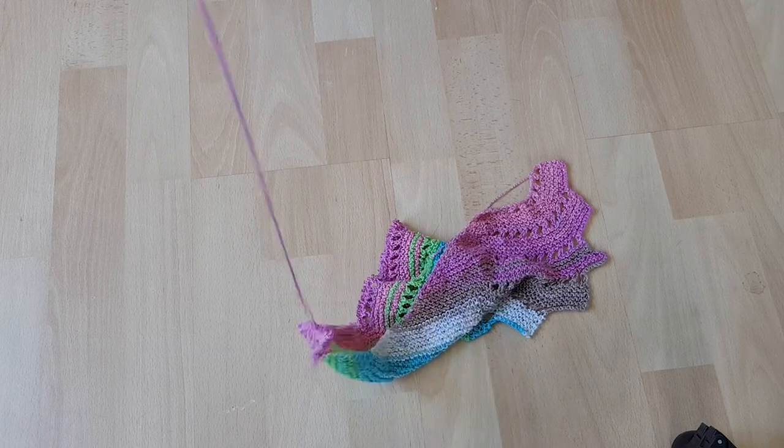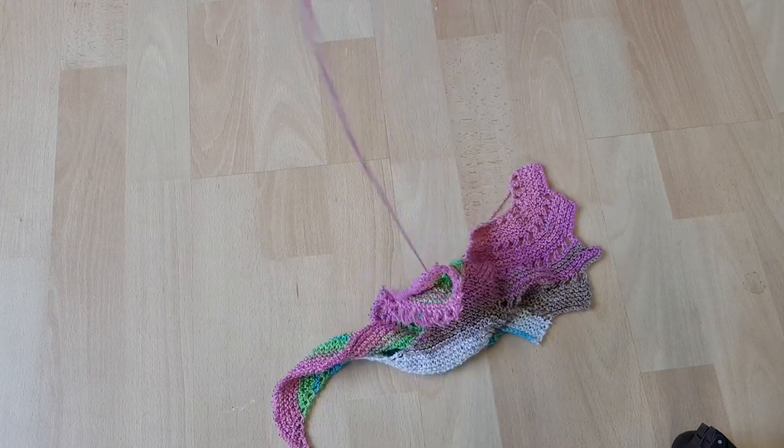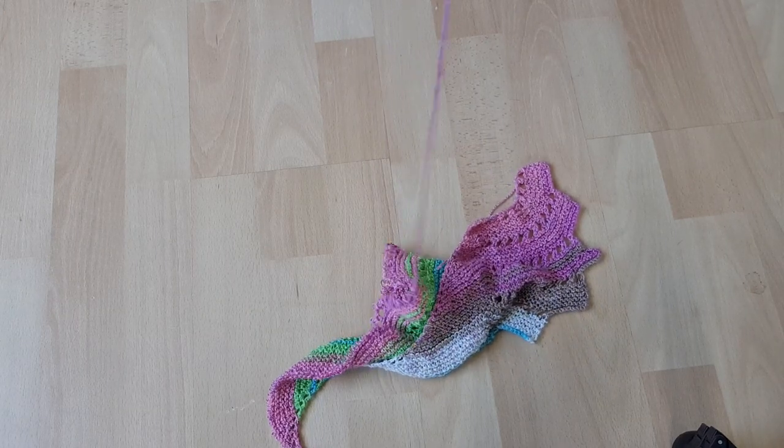Hey, do you want to know a top tip? Read the instructions on a pattern and then you won't end up a mess like this. Take your word for it, I know. Hello and welcome. Shall we start with the disaster from last time?